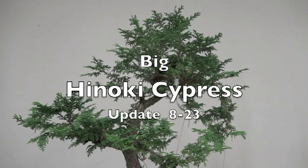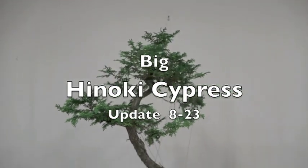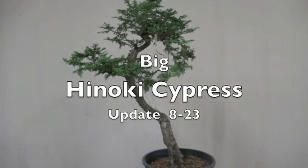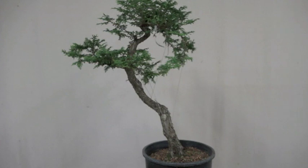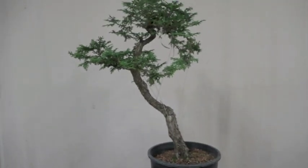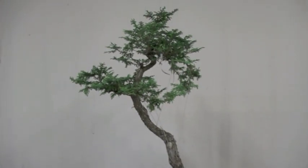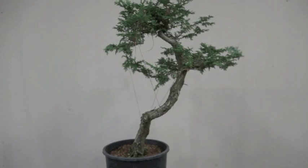Good morning, this is Hero again. We're looking at the big hinoki cypress that we worked on about four months ago. As a recap, it was in a big 15-gallon and quite heavy, so I got it down to this squat five-gallon pot. It was kind of a dangerous move to have reduced it that much, so I had it in a well-protected area, and now I think I'm going to go to the next step.